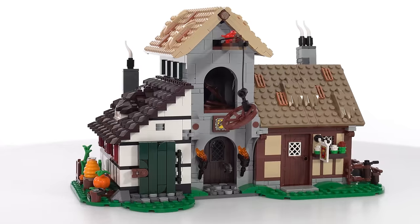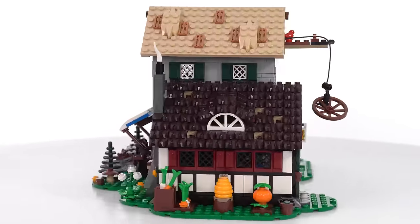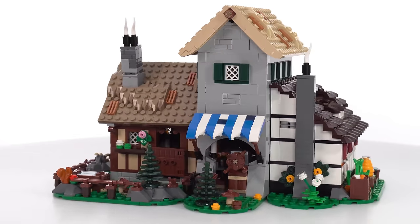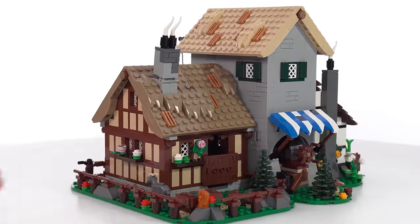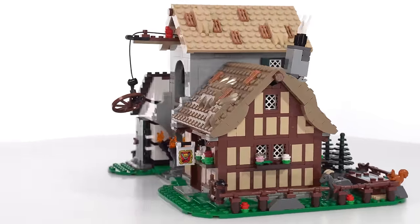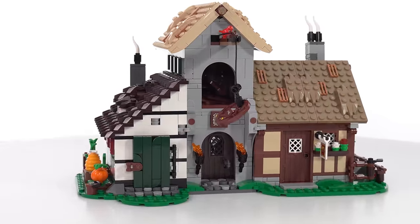Each of these large builds is fully detailed all the way around and fully enclosed by default. They can be opened up to get more access to the interior — not just from lifting roofs up from the top — and the level of detail is nice and consistent all the way around. So it doesn't really have a camera-unfriendly angle. No matter how you want to display this, they have some options for you.